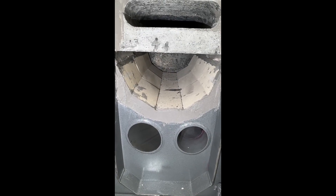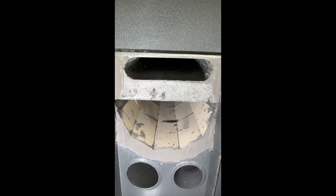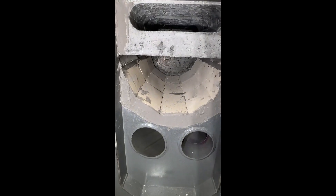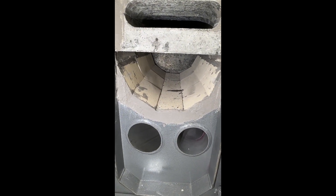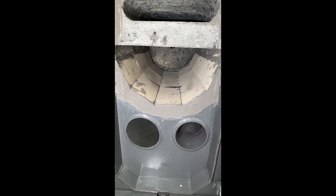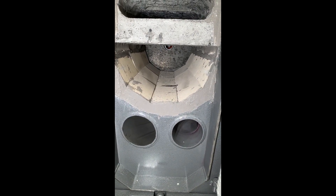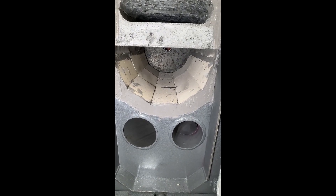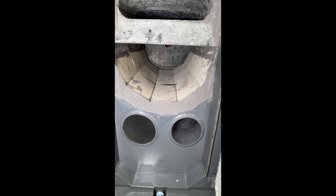You'll want to clean out the oval area in this half-moon shape about once or twice a week. The boiler comes with an ash rake — makes it very easy to access these two areas for cleaning.